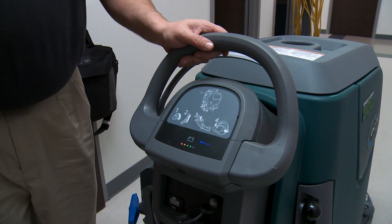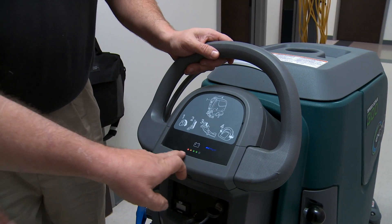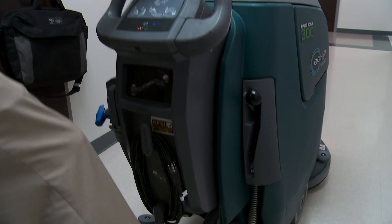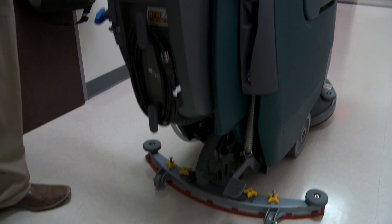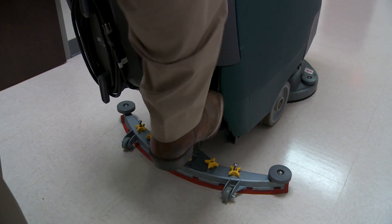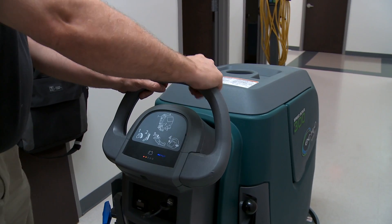Operation is done in four steps. Step 1 is to turn the key on — you can tell the lights are already on, so the key is on. Next step is to lower your squeegee. Next step is to lower the scrub head, which is the other pedal. And then you squeeze the handle and start moving forward.